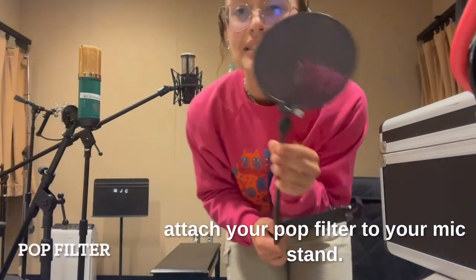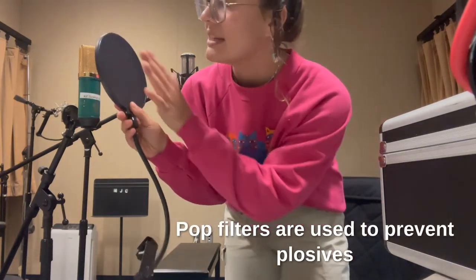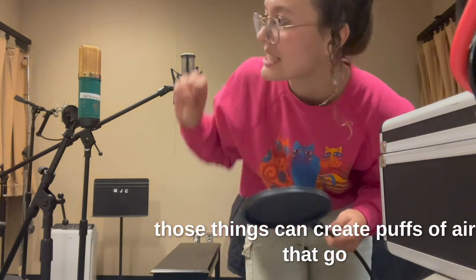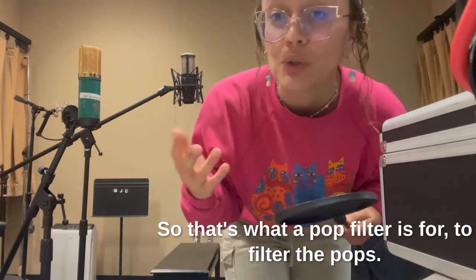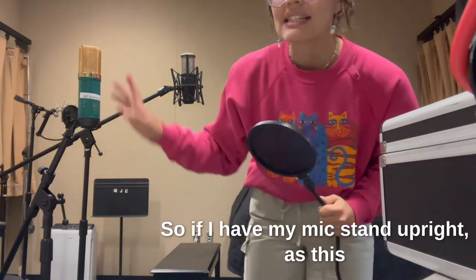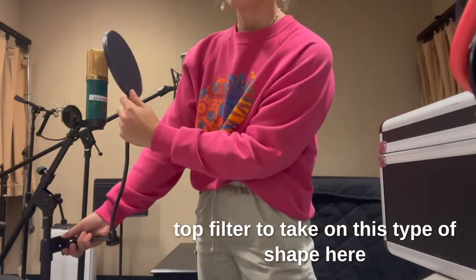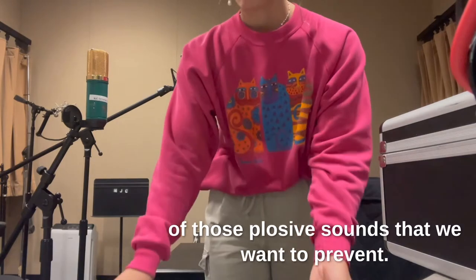Up next, I'm going to demonstrate how to attach your pop filter to your mic stand. Pop filters are used to prevent plosives or sibilants from hitting your microphone — harsh S's, P's, or T sounds. Those things can create puffs of air that go into the mic and don't sound pleasant. So that's what a pop filter is for — to filter the pops. With the mic stand upright as this MXL is currently, I would set up the pop filter to where it's in the right position to block those plosive sounds.